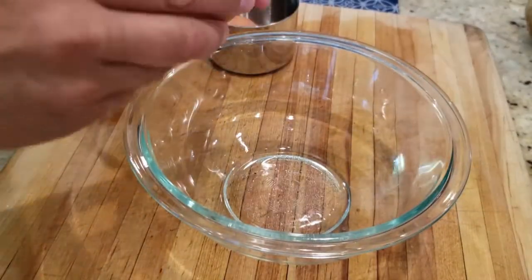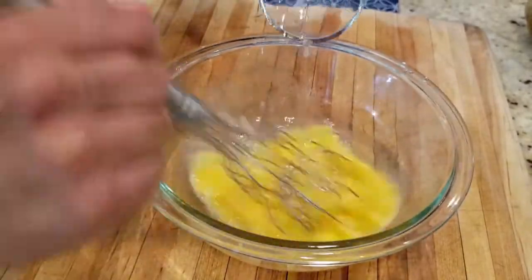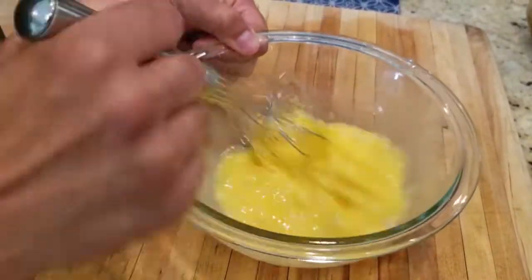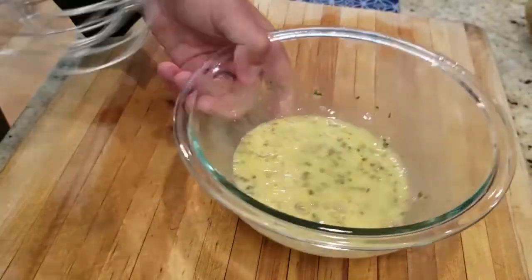In another bowl we're going to take two eggs, crack them, and stir them up. We're going to add one to two tablespoons of water and some parsley flake, and we'll stir it up.